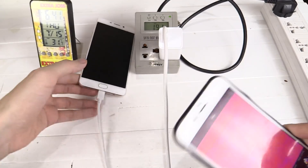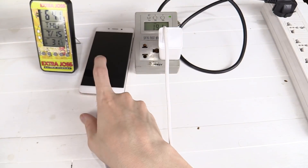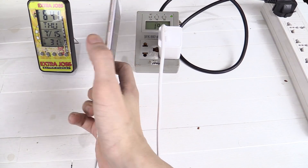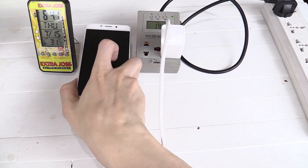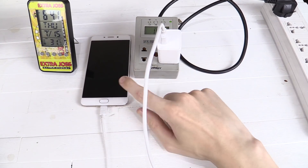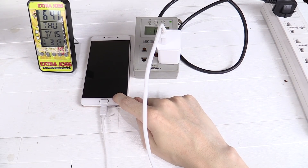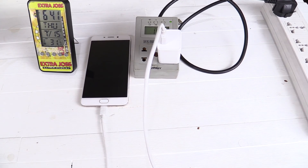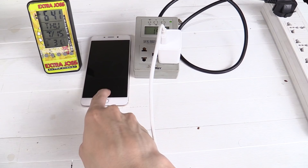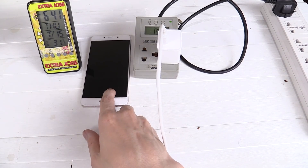That's very good because the problem with a hot battery is that it will die much sooner — same with pretty much all electronics. The hotter they get, the sooner they're going to die. So offloading that heat and all that wear and tear to the charger instead of to your phone and the battery is definitely a plus. It's very promising. But let's give it the full 30 minutes and see what the charge is and whether it actually hits 75 percent.